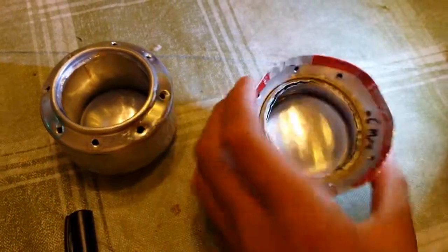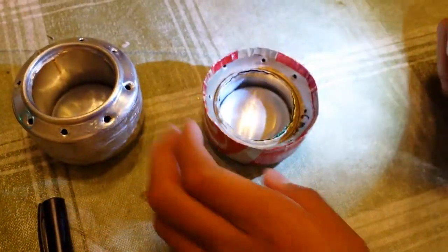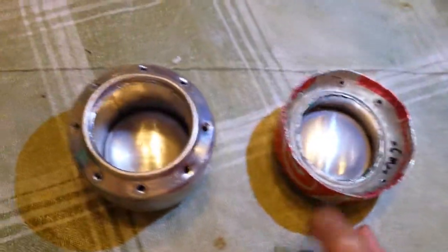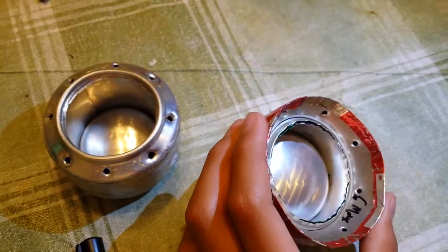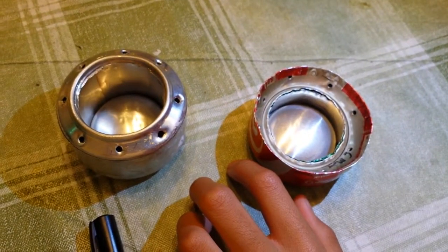Some fun facts about this: it's actually cool enough to touch by hand just seconds after igniting it. Alright, see you guys tomorrow — stay tuned.